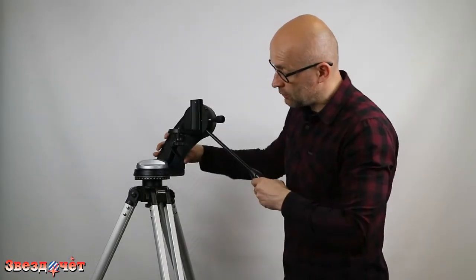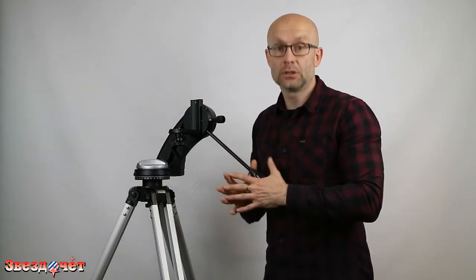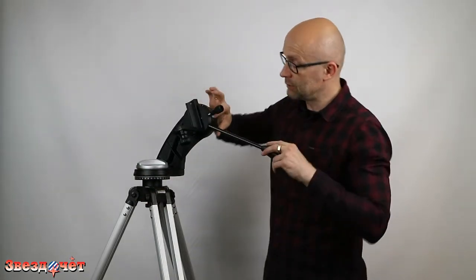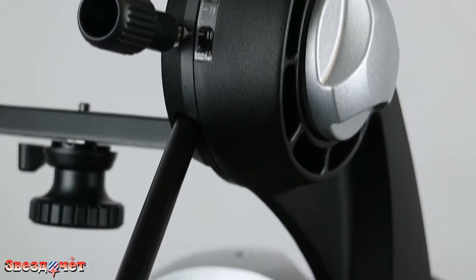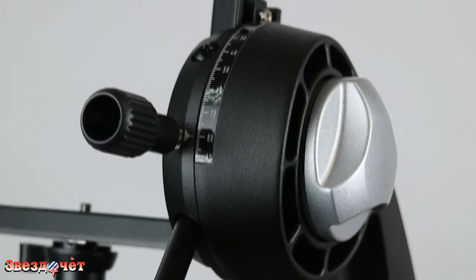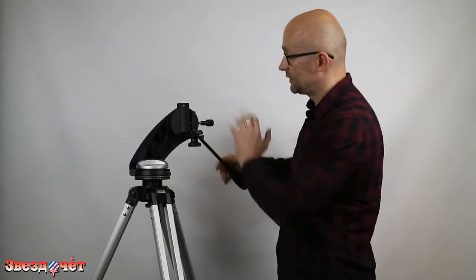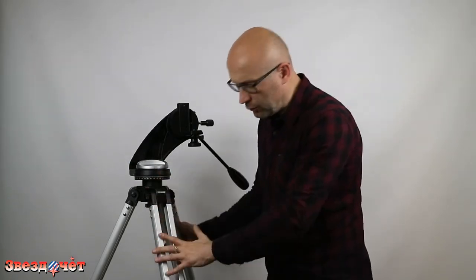At the base of the mount there are scales — one scale at the base and another in the upper part. By aligning these two scales you can point your telescope by azimuthal coordinates. It's very easy: first point the telescope at a bright star, then use any mobile app to find its azimuthal coordinates, and set them on the scales. There are special index marks — one on this side, and a second mark somewhere here as well — which allow azimuth and altitude movement.